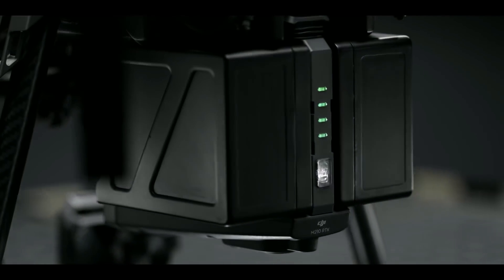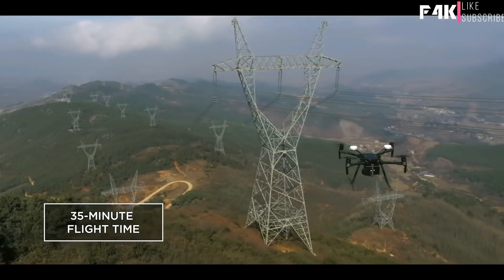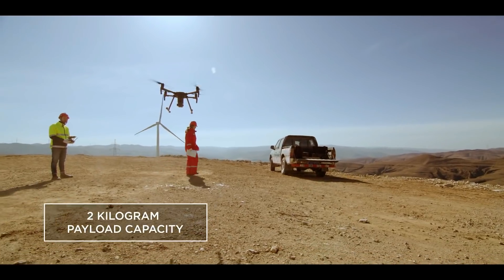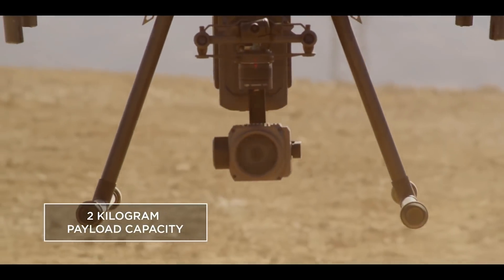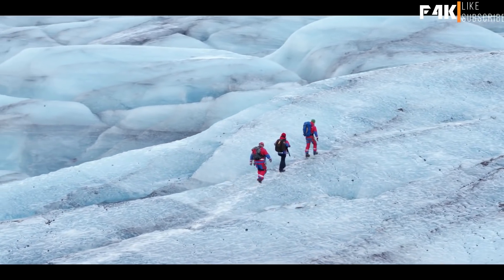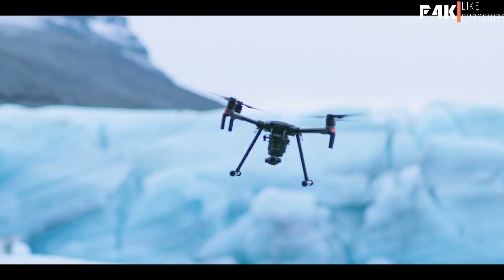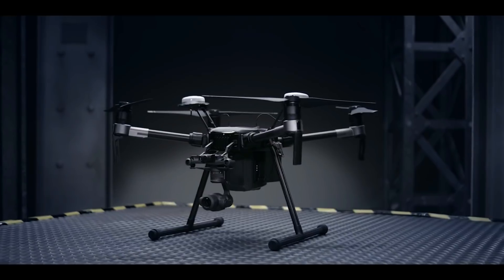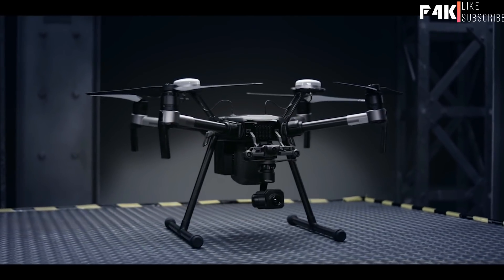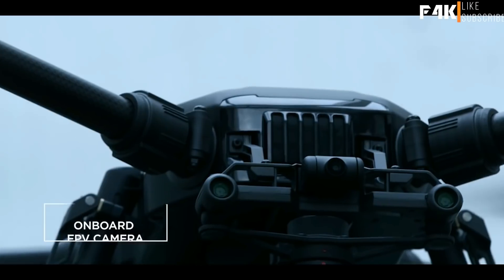The M200 hits all of that, and we're just getting started. A newly designed dual battery power system supports up to 35 minutes of flight for maximum air time with a single gimbal. The M200's powerful propulsion system offers a payload capacity of two kilograms, allowing you to fly heavier hardware in unpredictable winds. State-of-the-art aerial imaging is yours through native support of DJI's industry-standard gimbal technology. Load it up with the Zenmuse X4S, X5S, Z30 zoom camera, or the XT thermal imaging platform.